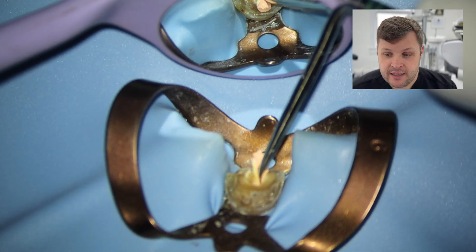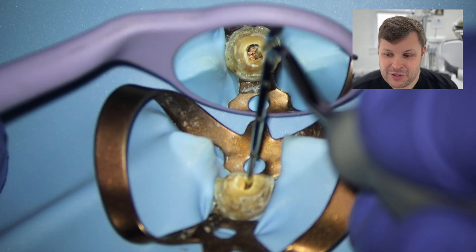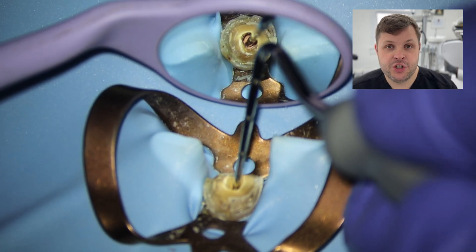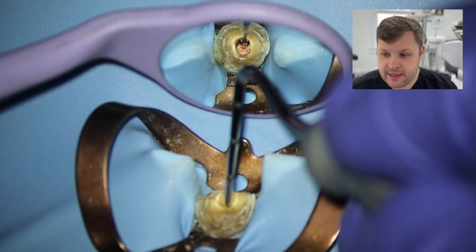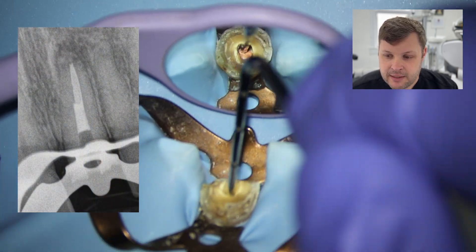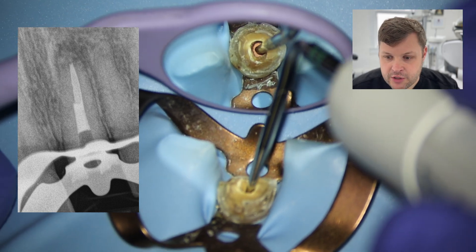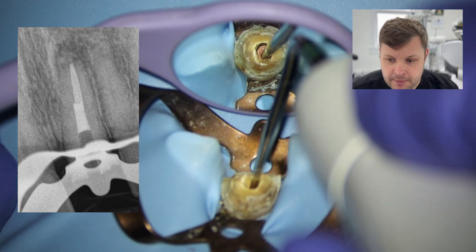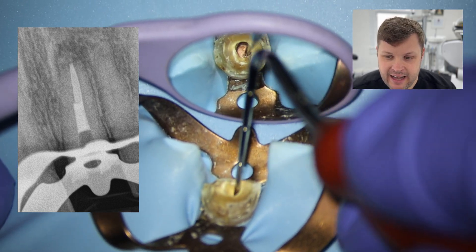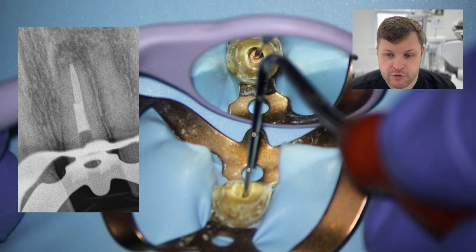I'm going to burn off the excess and create a nice apical plug. I'm not gung-ho here — I'm very worried about extrusion even though I've apically gauged the tooth. I've probably burned just the coronal third of the GP and when I push it down I've only compacted the coronal to mid-third. You can see the obturation is not adequate — there are obvious voids in the mid to apical third.